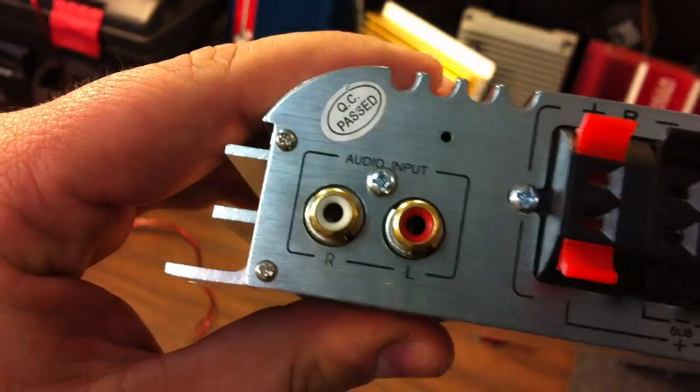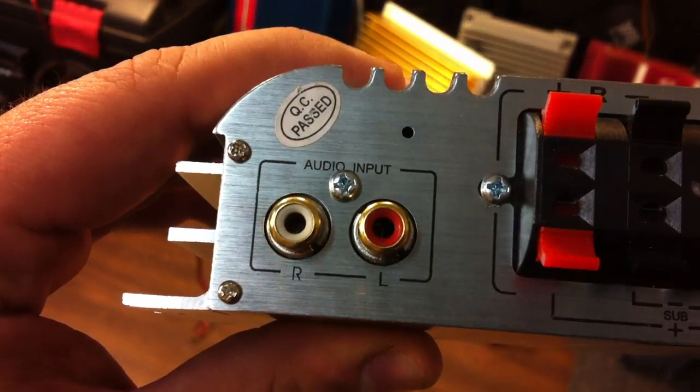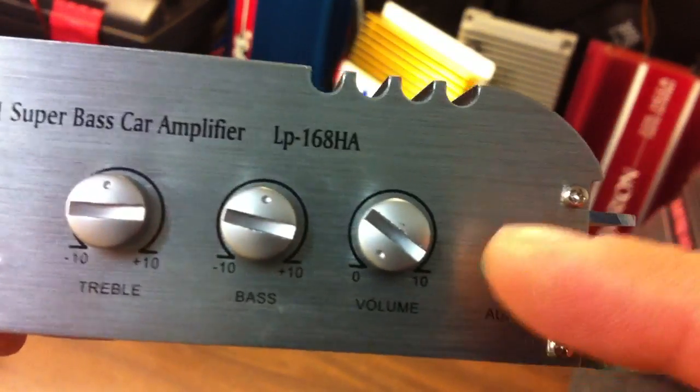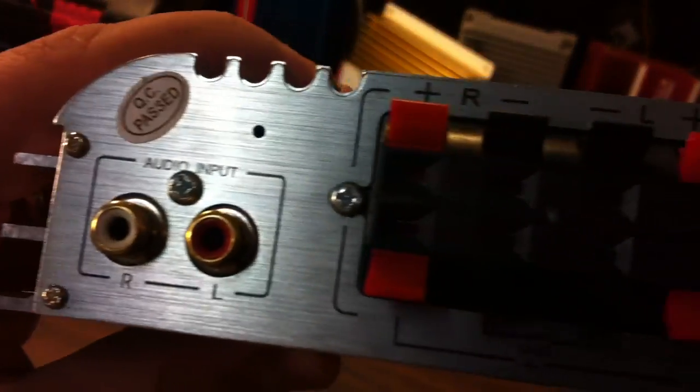On this side you can see the RCA jacks, which are in parallel with the eighth inch jack on the front. So if you put something in both, they're going to both play at the same time, so you kind of have to choose one or the other — there's no way to switch between them.